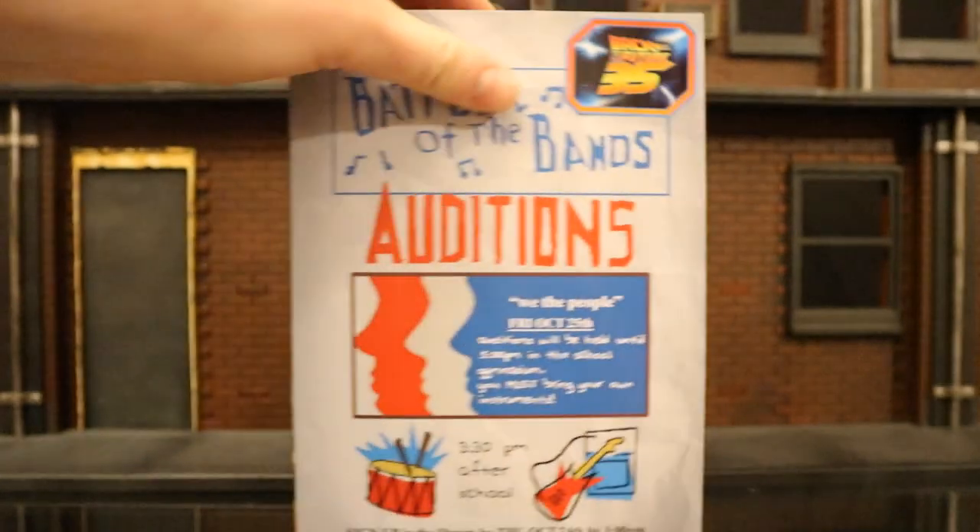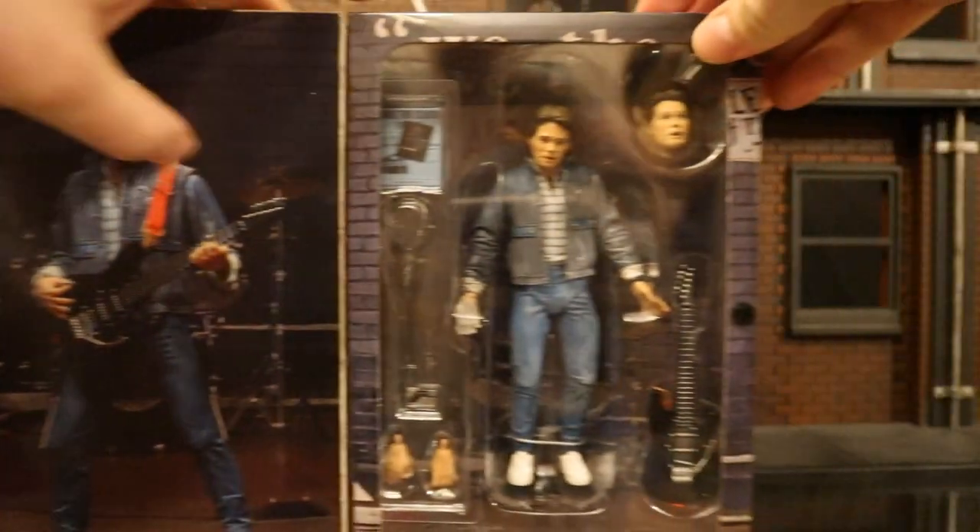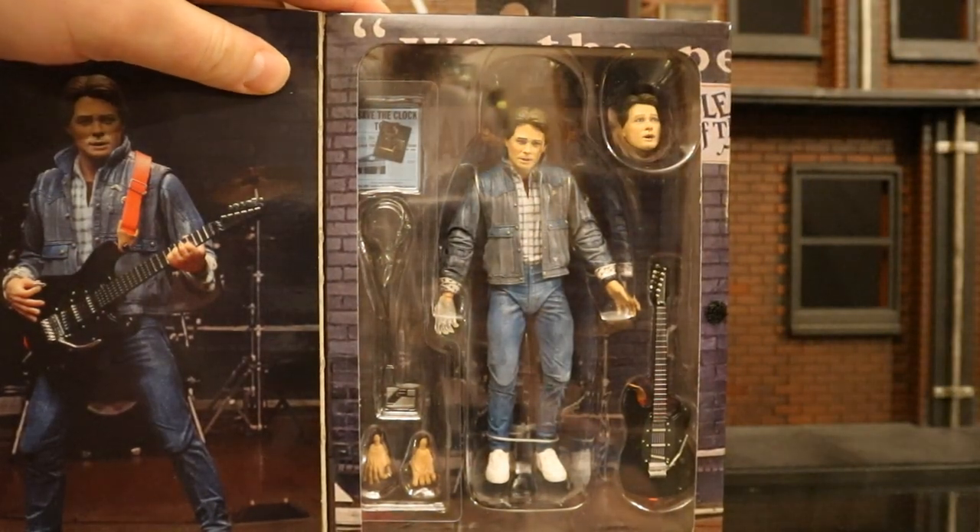This is one of NECA's ultimate figures with window box packaging. On the inside flap, there's Marty with the guitar, and then here's the figure with all of his accessories.